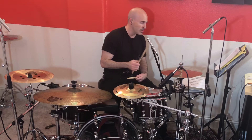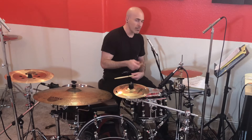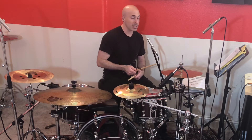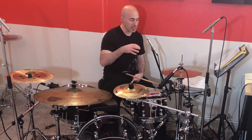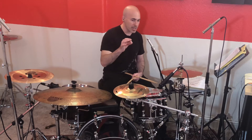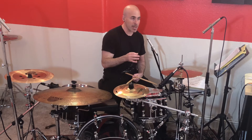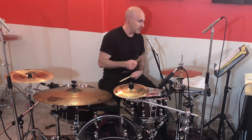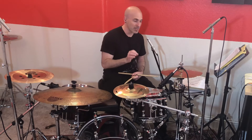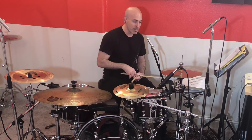Practice this idea of 1e and 2e and 3e and 4e, going slowly at first. We want to make sure that the space where we're not playing is represented evenly. We can count it out, or — something I've been doing with younger students who want to play faster — we can grunt through those spaces to make sure we're representing the rest value. That way, when playing grooves, they're not rushing the space between notes.